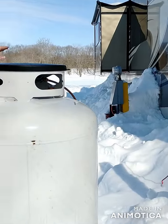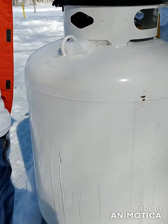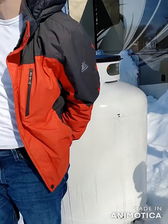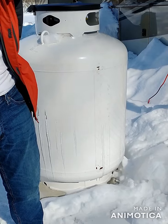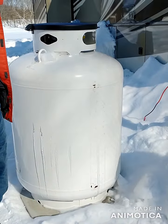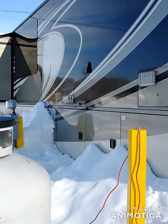We had one of these big propane tanks delivered, and that's kind of what everyone here has done — had one of these big propane tanks delivered. It gets filled up about once every two weeks, about twice a month. They'll be back out probably at the end of this week to refill it.